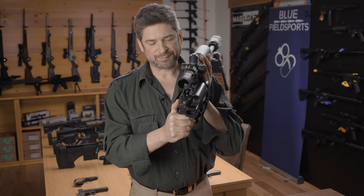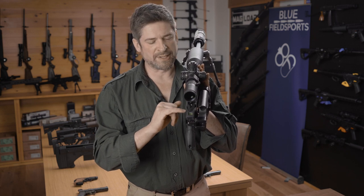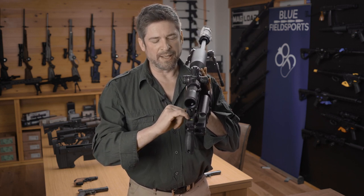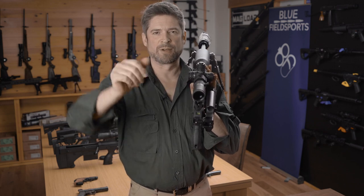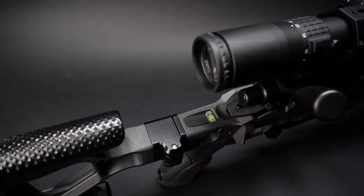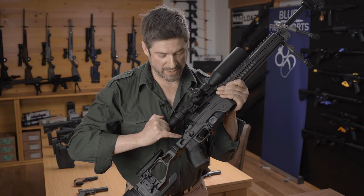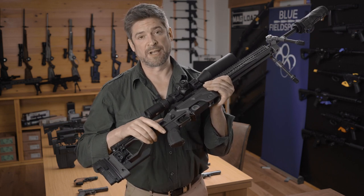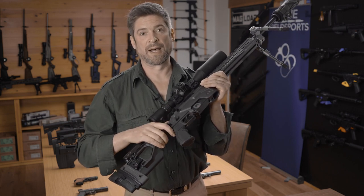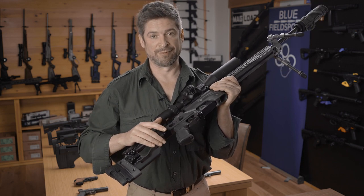One of the unique features I really like about this chassis is the bubble level built in here. It stops the rifle from canting when you're taking those long-range shots. The bubble level can be removed just by undoing this grub screw, and the bubble level drops out — great for our Cerakoting process, so we don't have to worry about it when the rifle goes into the curing oven.